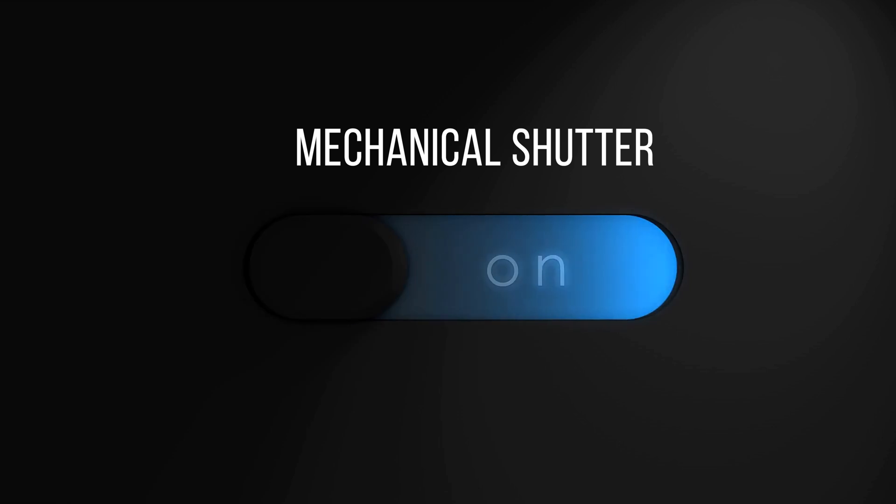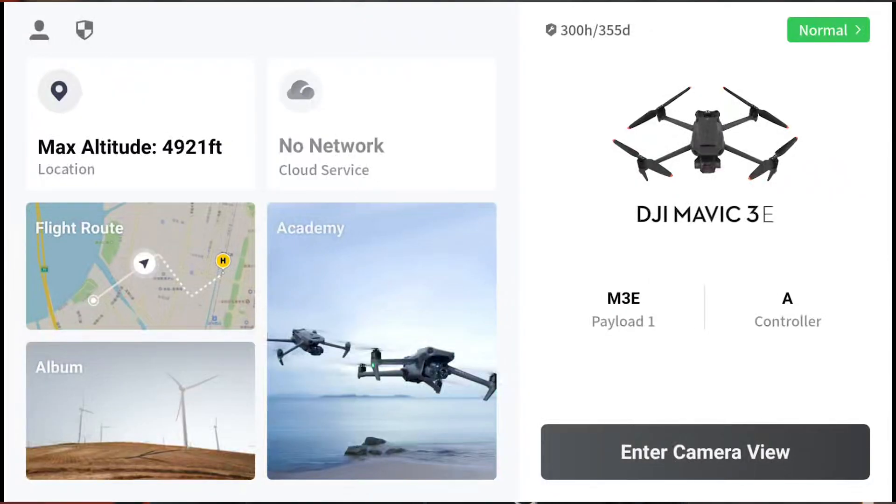Probably the most important difference between the two drones is that the M3E has both an electronic and mechanical shutter. If you're a P4R user you'll love hearing that — for mapping, surveying, or photogrammetry it's a huge feature. You'll get sharper images and better quality data within each image. The key is you need to switch the mechanical shutter on because it's not enabled out of the box. The regular Mavic 3 only has a digital shutter, which is fine for standard aerial photography and cinematography, but at an enterprise level the mechanical shutter is a game changer.